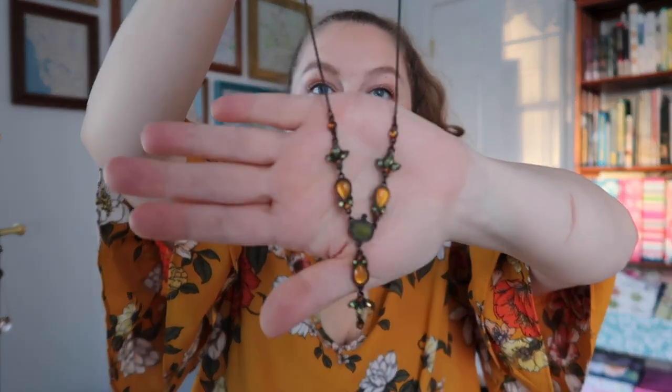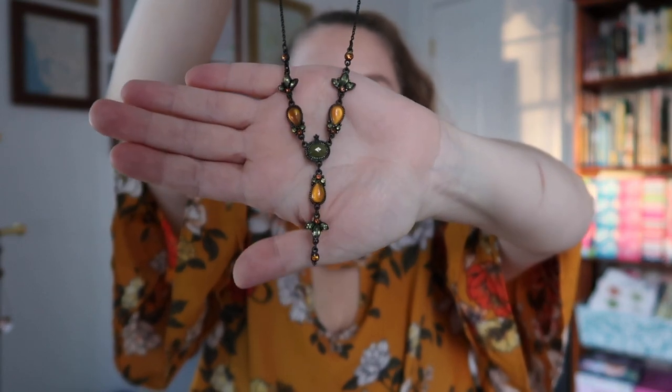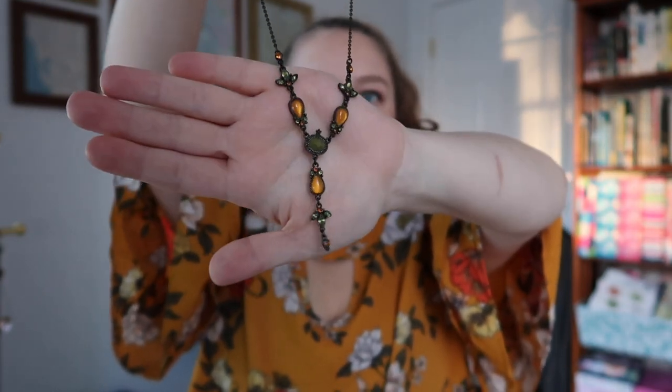The next necklace — I mentioned the matching earrings in my earring video — is from Avon from a million and one years ago. It is just a super cool gothic-y, stained-glass-looking set of gems. I think this is the most interesting necklace; I love it. I've worn it with this shirt before, actually. It's one of my favorite necklaces to wear in the fall.